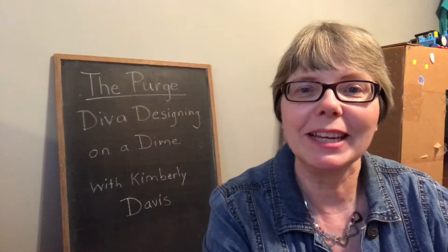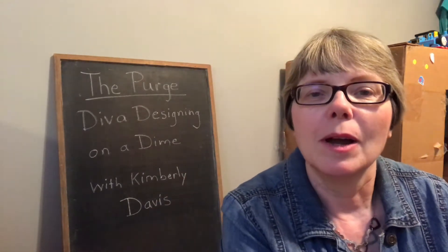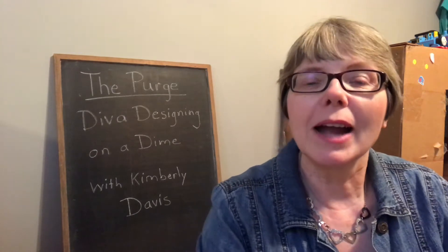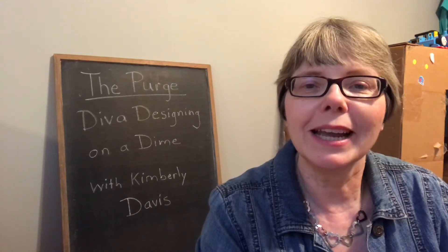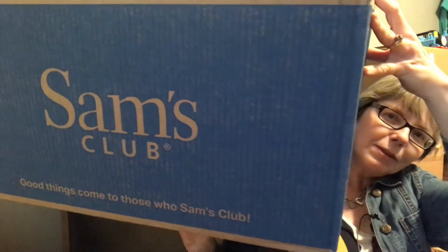Hi guys and welcome back to my channel. Today I'm coming to you with a collab called 'The Purge,' hosted by Diva Designing on a Dime by Kimberly Davis. What we're supposed to do is purge our house of some unwanted and unneeded things. Come along with me and I'll show you what I'm getting rid of and why. I'm hoping to inspire you to purge your house as well. Let's get started — I have this big box from Sam's Club and I'm going to try to fill it.